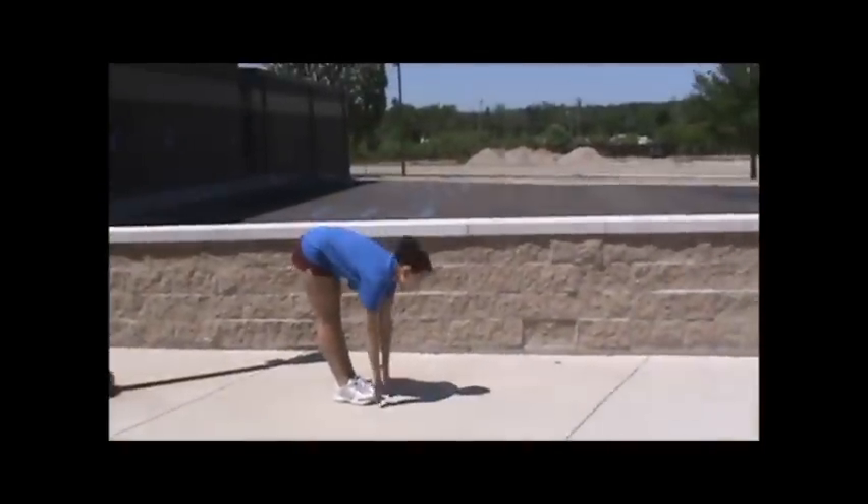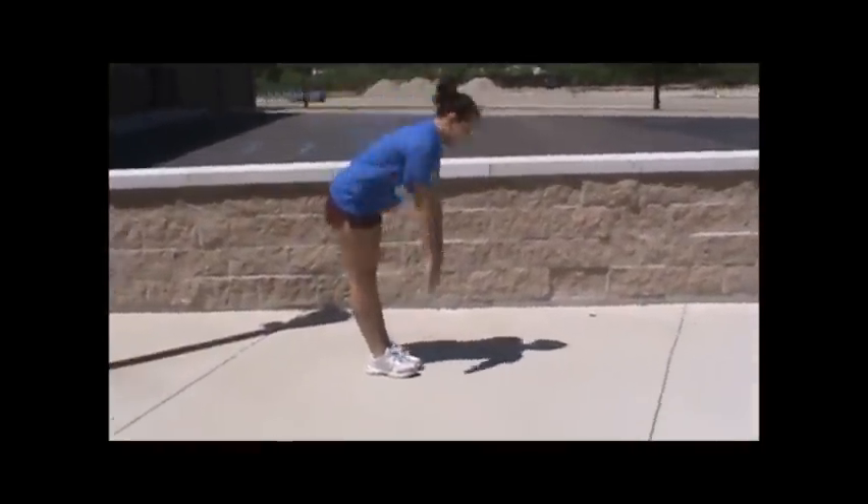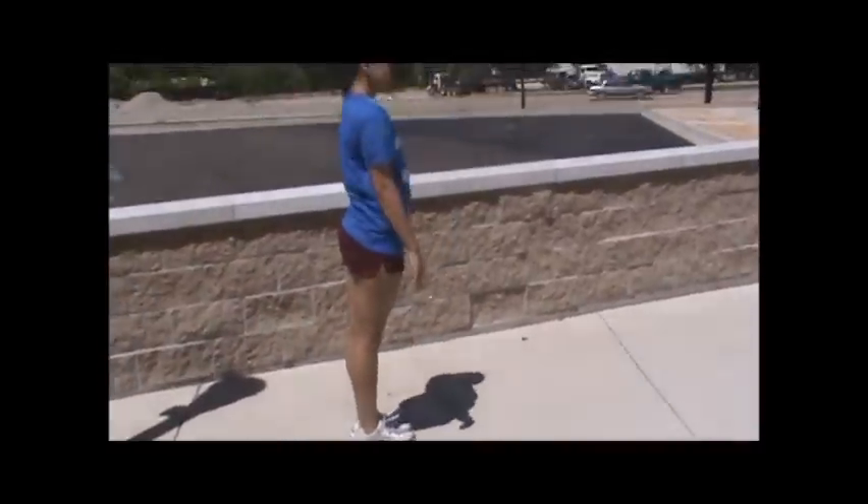These are standing straight leg touches. Go down, keep your knees locked, touch the ground, and come all the way back up.